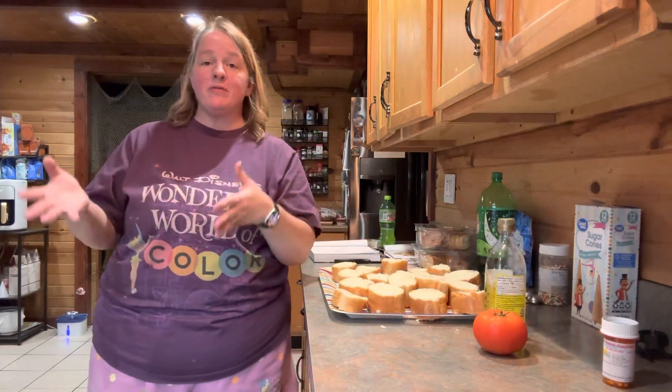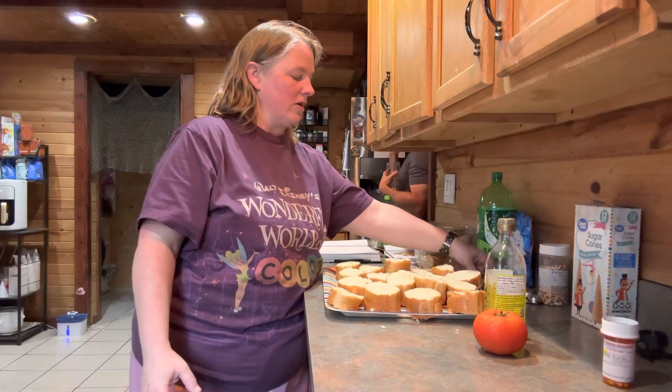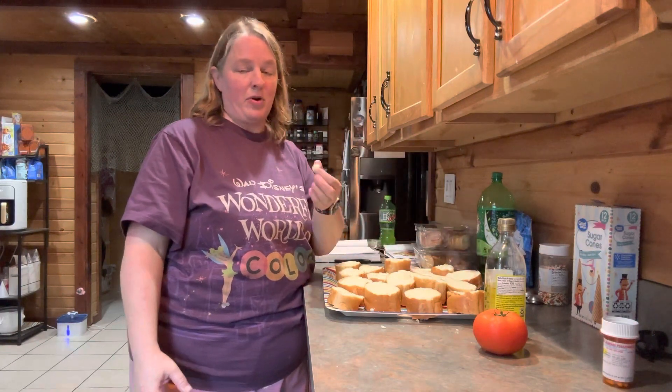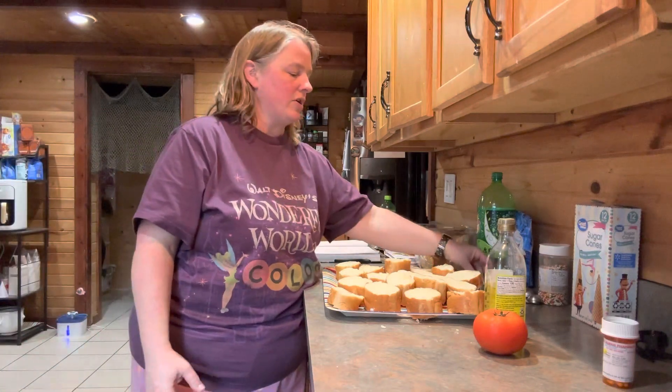Once you have both sides of the bread nicely oiled, turn your grill on and get it warmed up. While the grill is warming up, go ahead and get your toppings ready for what you're going to put on top of the bruschetta when it's done. Once it is done cooking, you're going to take a garlic clove — peeled and ready to go — and just rub it over both sides of the bread.